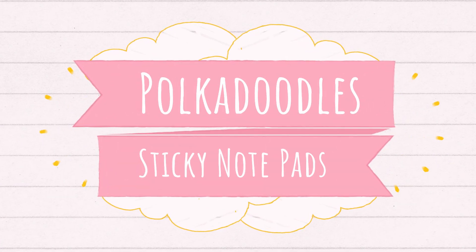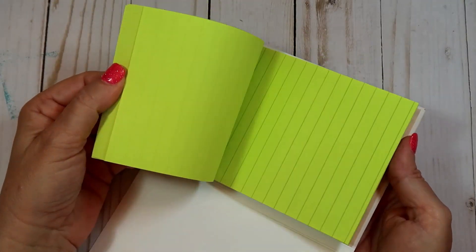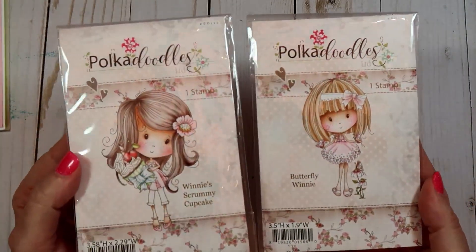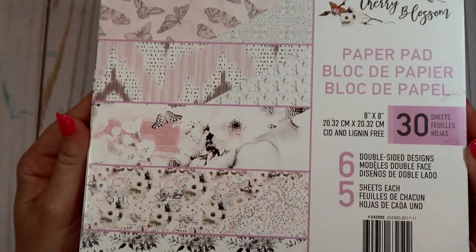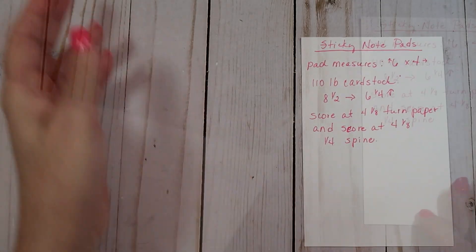Hello everybody, this is Sharon, welcome to my channel. I came on today to share some sticky notepads that I created — I thought you guys might be interested in trying some out, so this is going to be a process video. They measure approximately 4 by 6 and I just picked the sticky note pads up at Walmart. You can refill these when they start running out, and you can probably purchase them anywhere.